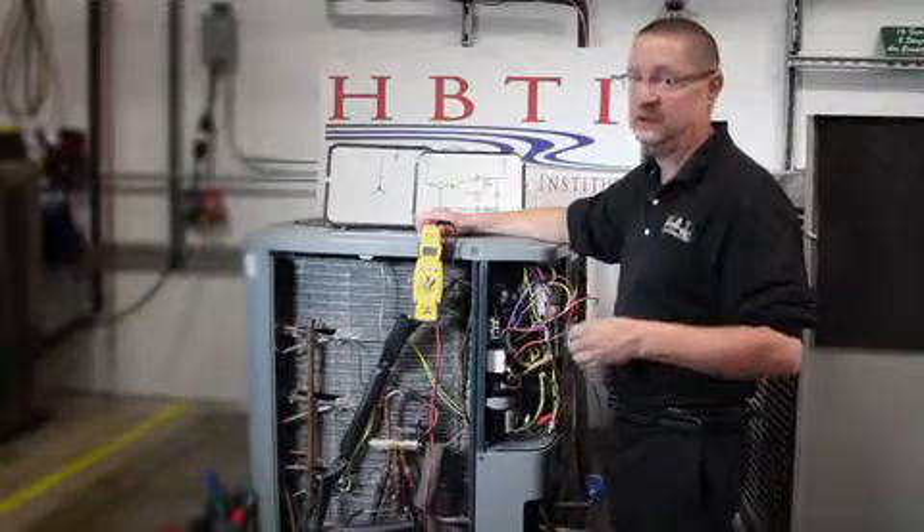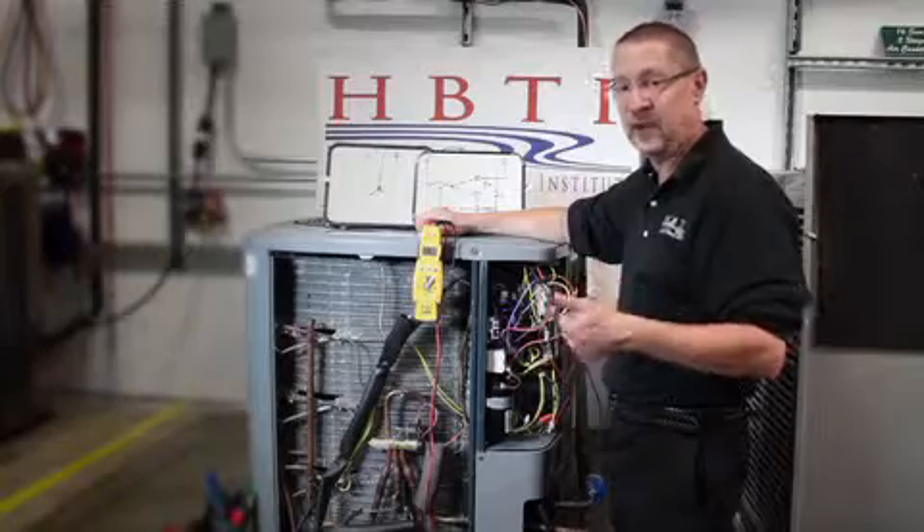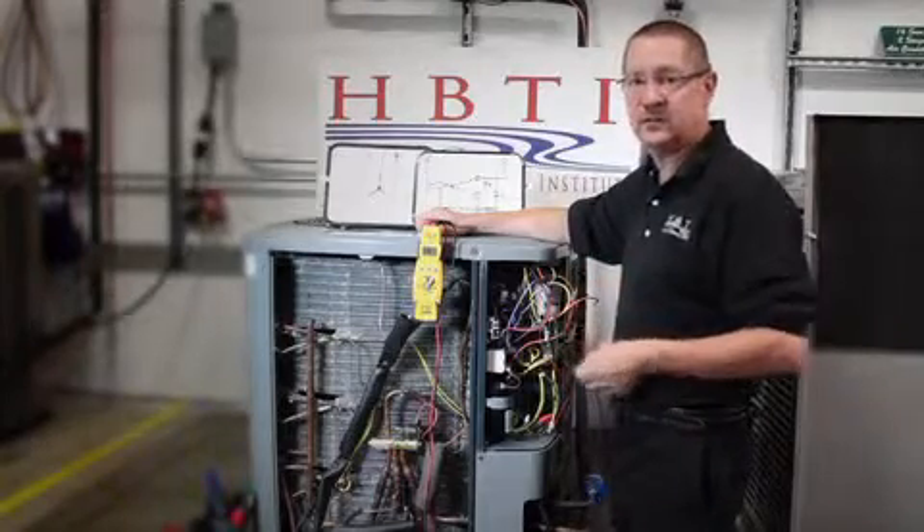This polyester oil is not forgiving — it's very hygroscopic, and it's going to pull moisture into itself. Pull a good vacuum and make sure we change those dryers.